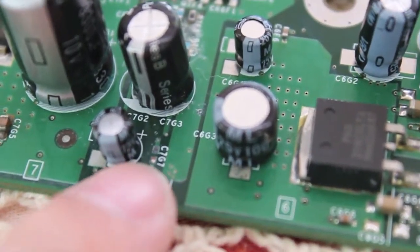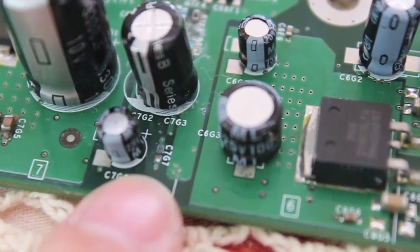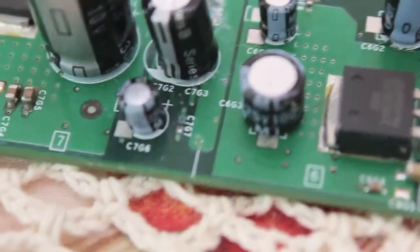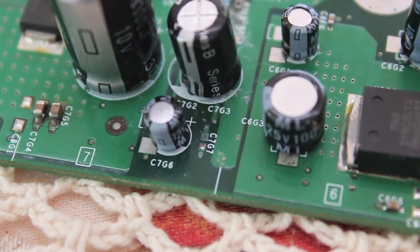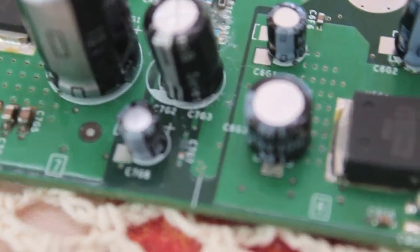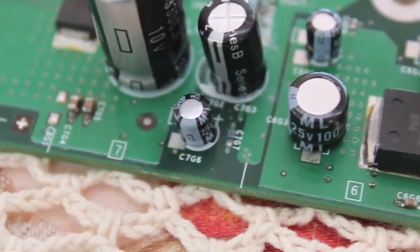We also had one casualty — we lost a C7 G7. I don't know where it went, but it's not on the board anymore. Hopefully that is a very, very minor thing. I'll have a look at the points, but I'm pretty sure it will survive without it.